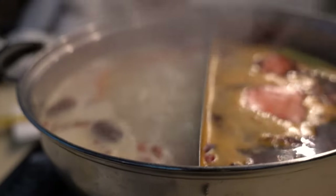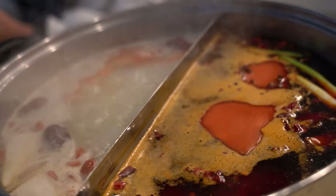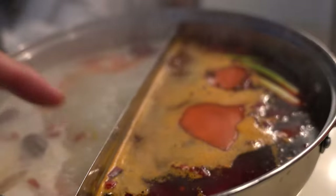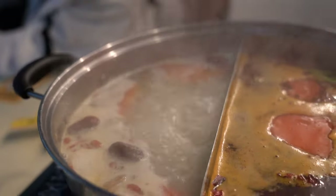Why is it that this side is already boiling like mad and this side is just starting? I guess the reason is this is the spicy hot side — it's already hot — and this side is more liquidy.